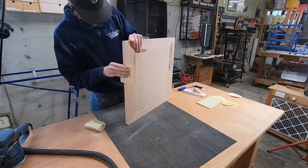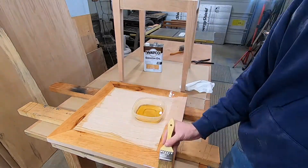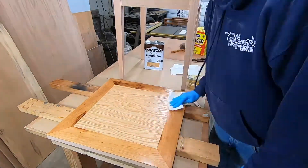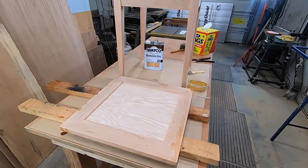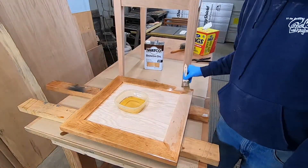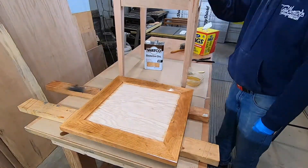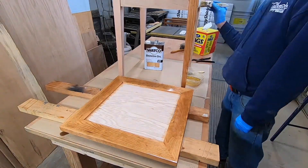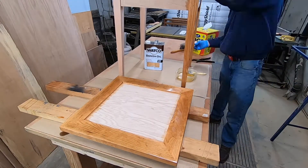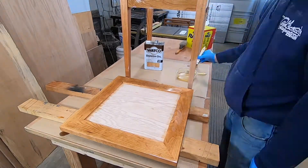This is going to be a side table to my customer's reading chair. Watco Danish Oil — I love this finish for interior projects. It really looks good on the cherry and it'll allow the cherry to age a nice color. And it's renewable — so if you do scratch it or nick it, you can just sand a little bit and put more oil on, and you'll never see the damage. It's awesome. I use this finish for pretty much everything interior.